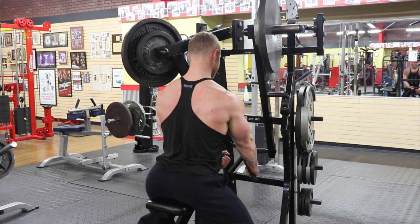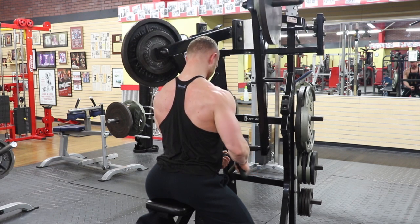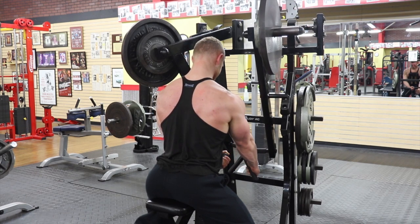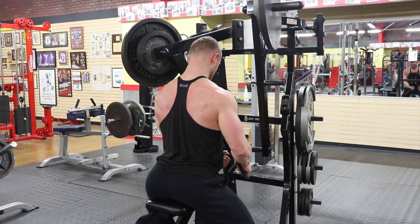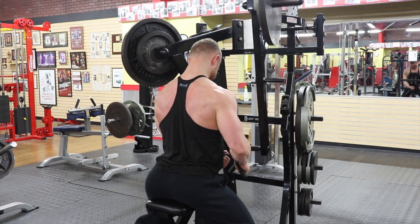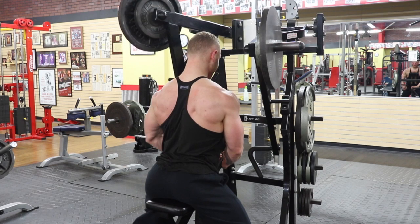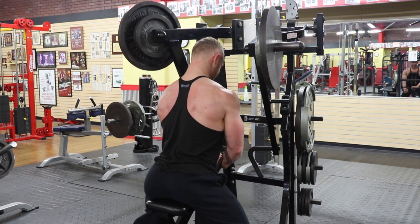Next we move on to a dumbbell hammer strength isolation row. I really like this movement — it allows me to really isolate that lower lat. You can see that I extend all the way down on the eccentric portion, then come back by retracting my scapula with my rhomboid first. That's the first movement — I pause slightly and then finish the movement with the pulling motion, putting that load and tension on my lat alone. By staying very stable, I'm able to isolate the lat even more. I'm not swinging at all or creating momentum, as that would really hinder the isolation.